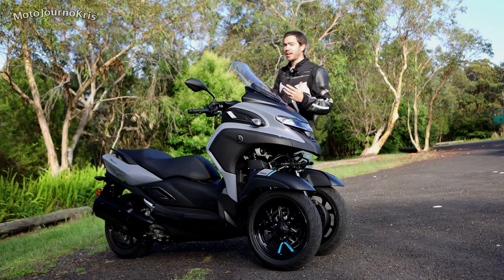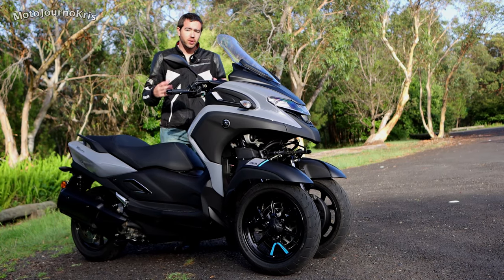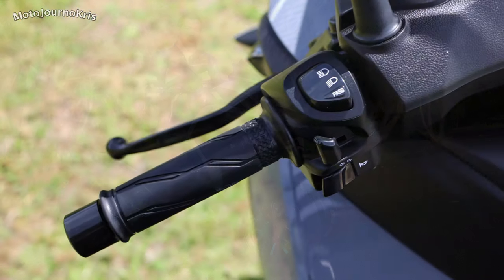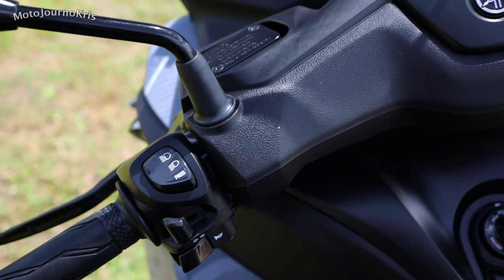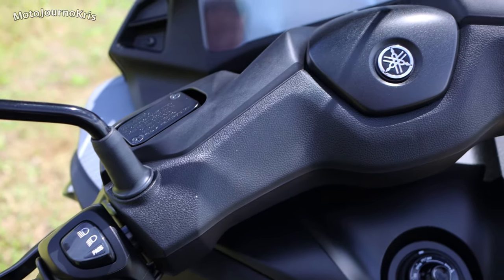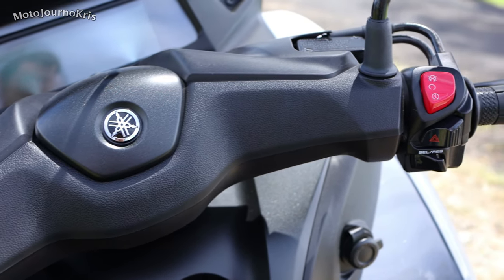Moving back on the scooter as far as controls — very very simple controls. One of the really cool things they've done on the Tri-City is that they've allowed you to lock the front end. As it is here, it doesn't have a side stand down, it doesn't have a center stand down — this is the scooter just sitting upright on its own.